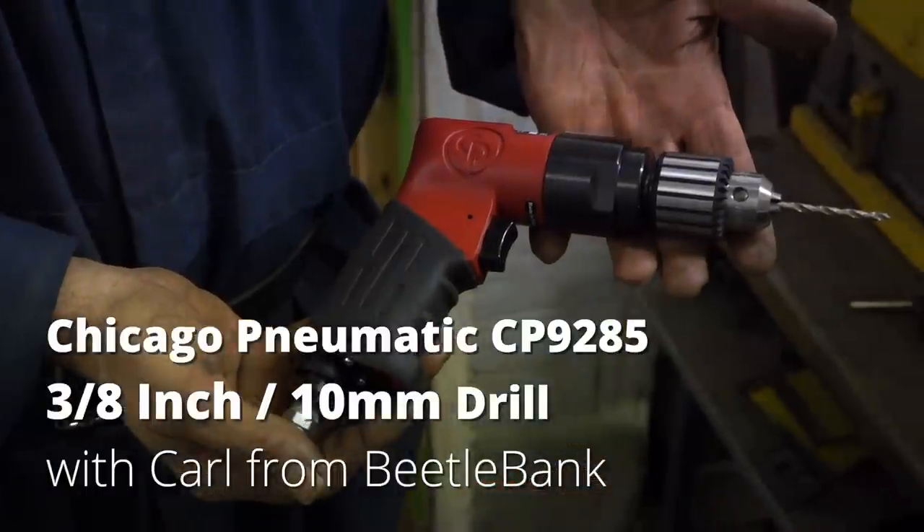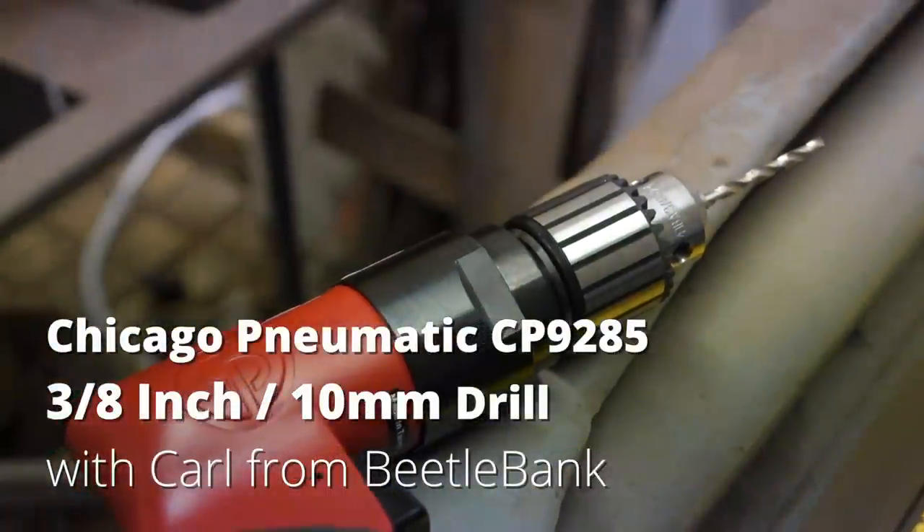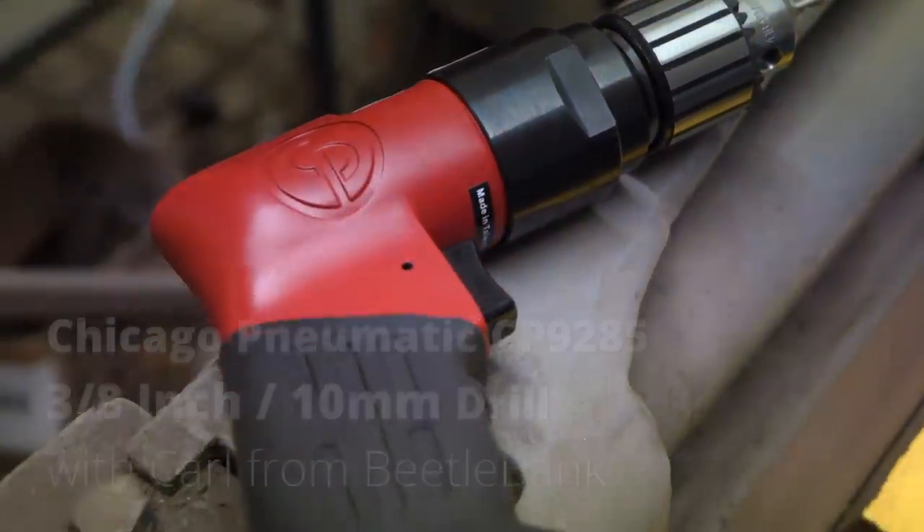Here we have the CP9285 drill — 2900 RPM, 3 1/8 inch or 10 mil chuck, whichever you prefer.